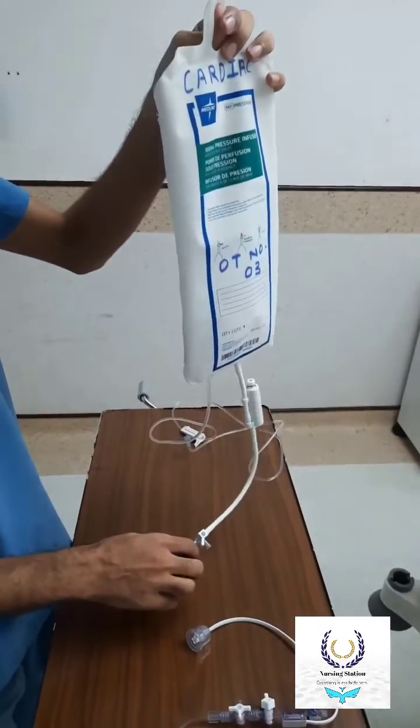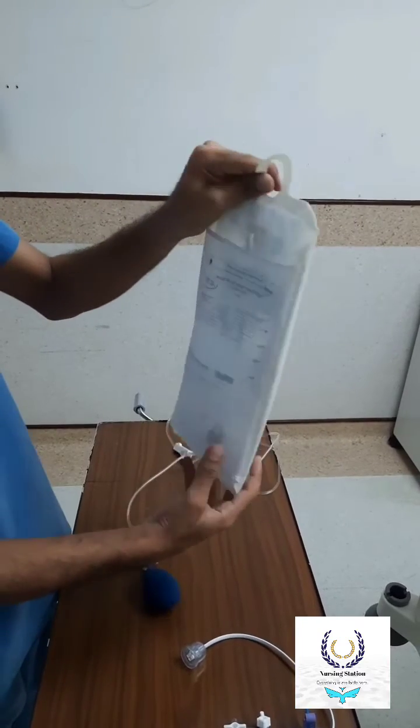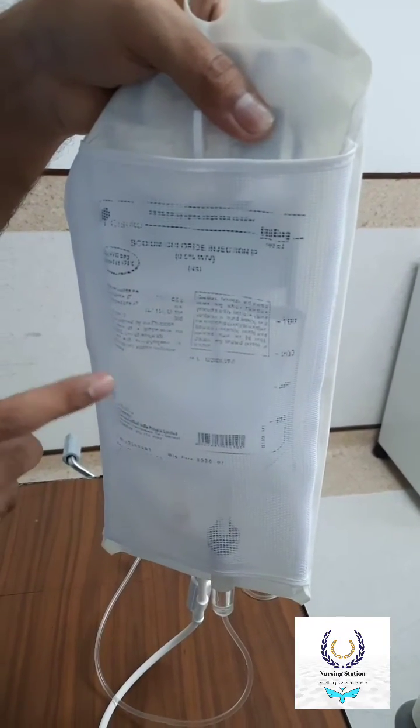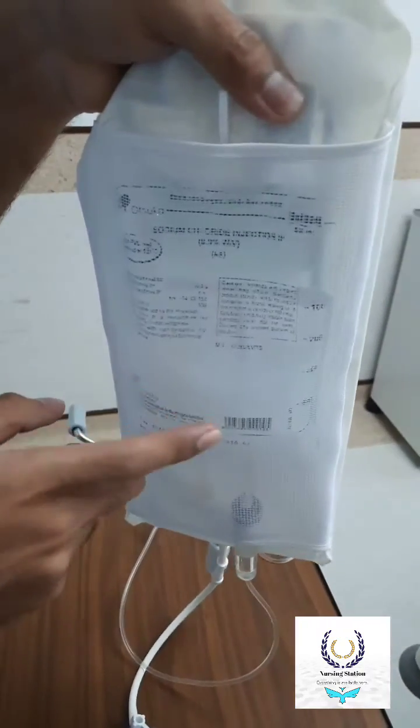The pressure should be more than 250 to 300 mmHg so it can flush the arterial line at the rate of 3ml per hour. As per the institution policy, we can place plain NS or we can add 5000 units or as per requirement amount of heparin in the NS.